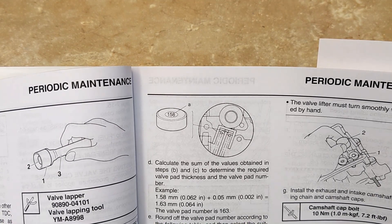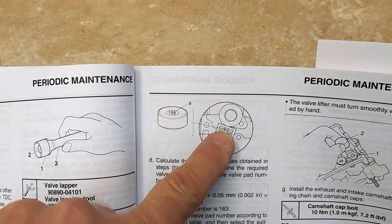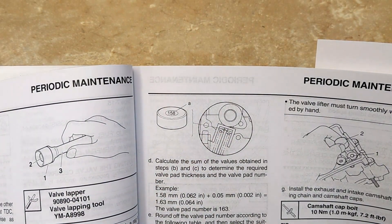Welcome back to Meticulous Mechanic. Today I'm going to get the valve pads put back in with the new shims. If you watch the previous videos you'll figure out how to do all that.